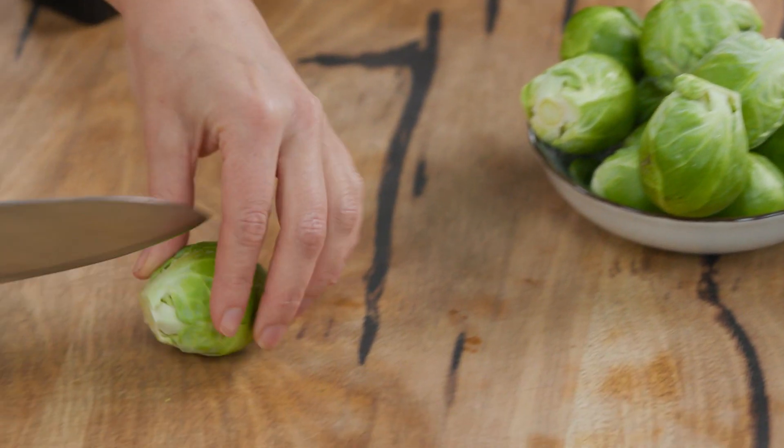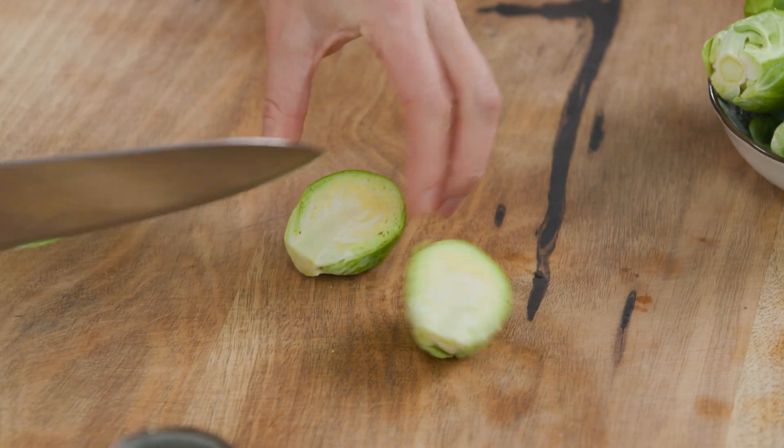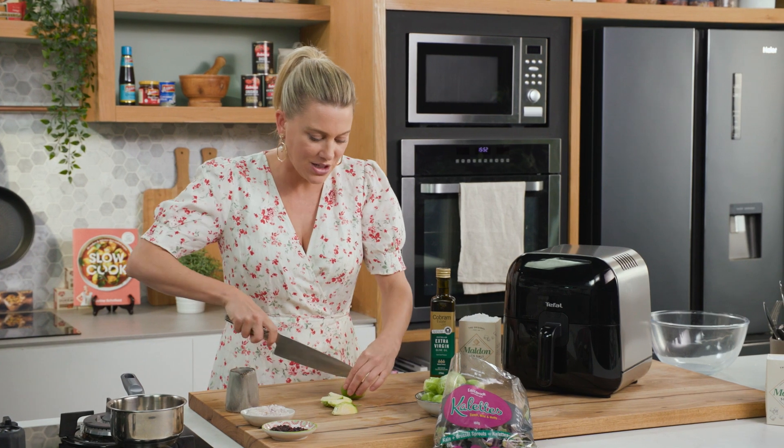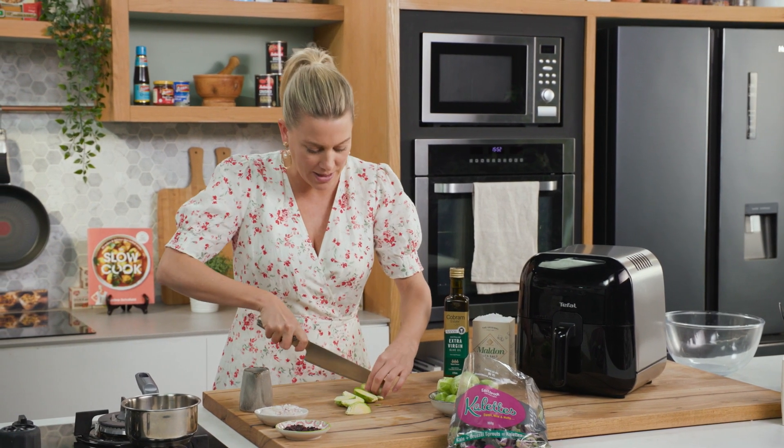Now the Brussels sprouts are quite large so I'm just going to cut them into halves, and if they're really large you can cut some of them into quarters. I kind of like different shapes just as long as they're roughly the same size.